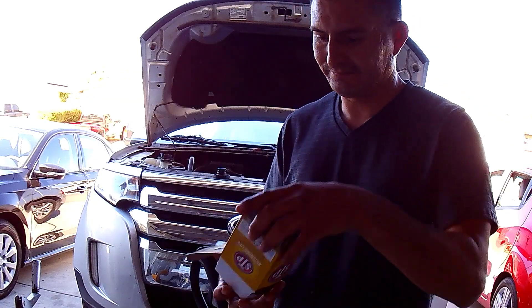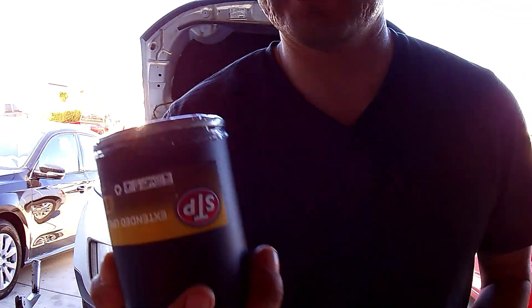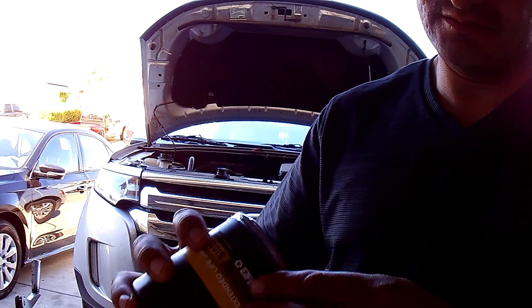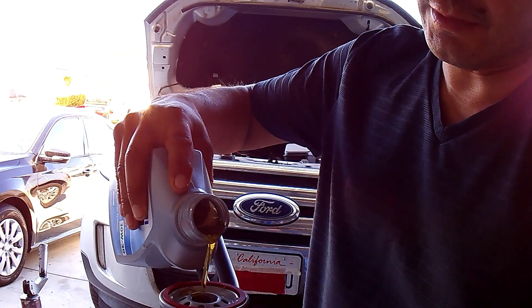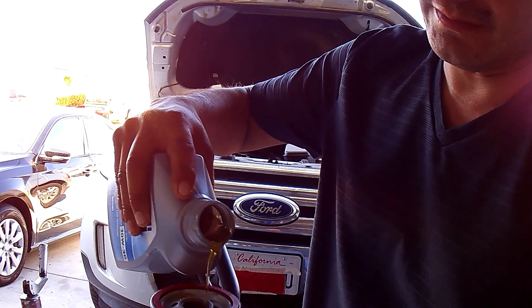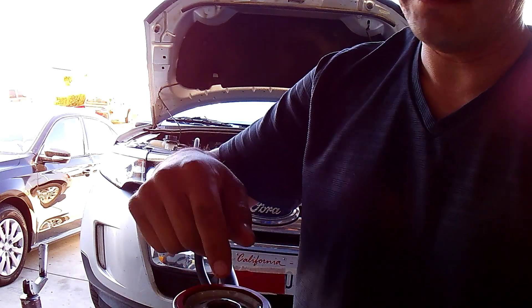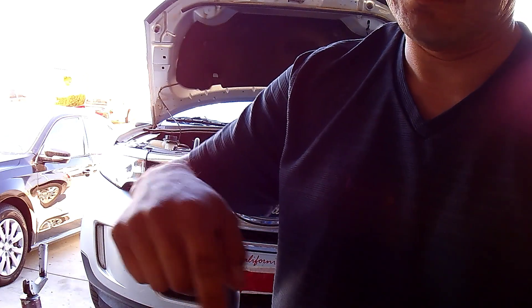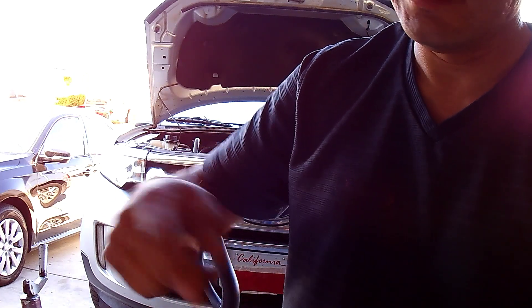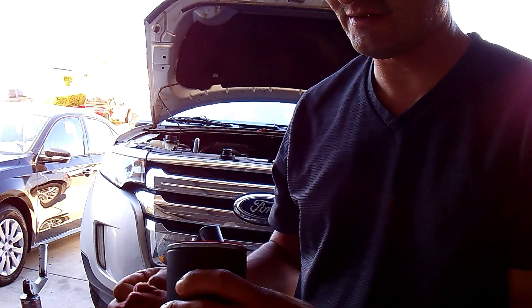I've got a brand new filter here — STP. I'm going to pour some oil in there, just a bit, and around it. I have no idea why, but this is what my dad taught me. I don't think it's going to hurt, so I'm going to keep doing it the same way.